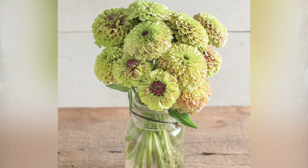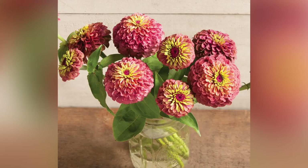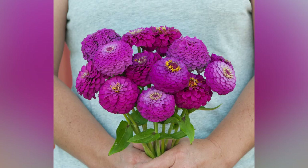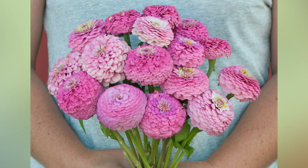And then we have Zinnia Cupcake Mix — I'm trying this. A lot of people said that they don't like it, but I'm going to try it out, I thought it was really cool looking. We also have Queen Lime Red — this was one of my favorites last year, oh my goodness. We also have some Oklahoma ones: Oklahoma Salmon, Oklahoma Carmine, Oklahoma White, and Oklahoma Pink.